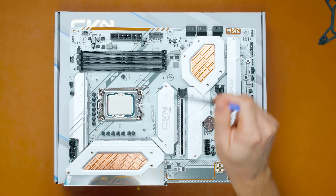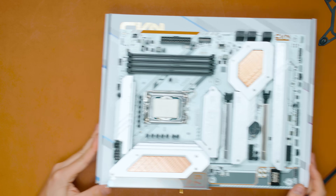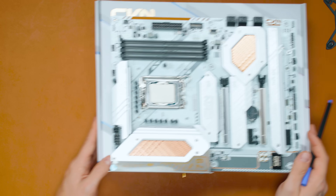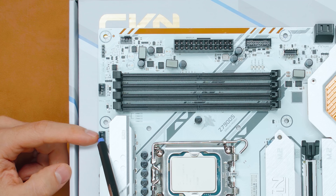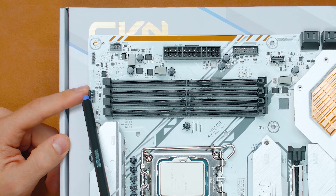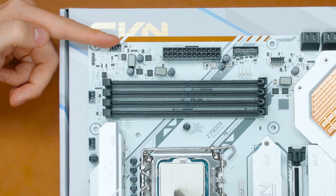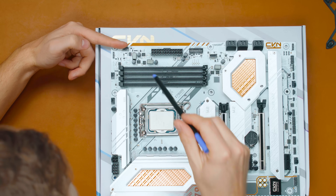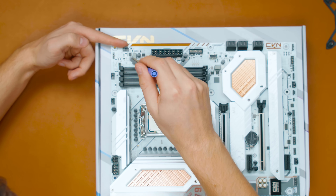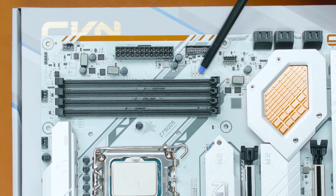Looking around the motherboard, we've got two EPS connectors — one 8-pin and one 4-pin. Interestingly, they're not perfectly aligned; the 8-pin sits slightly behind the 4-pin. We have a CPU fan header and a chassis fan header, but no CPU optional fan header. There's a chassis fan, a 12-volt RGB connector, and an AIO pump header — which is oddly placed far from the CPU, making cable routing around the RAM necessary.